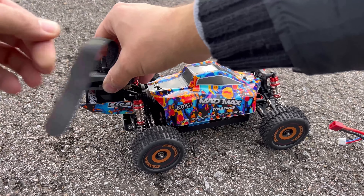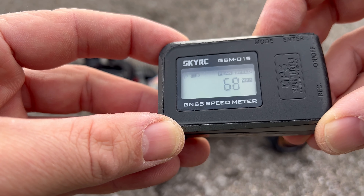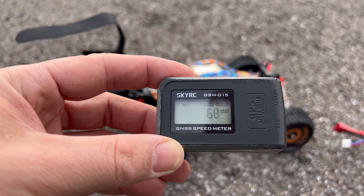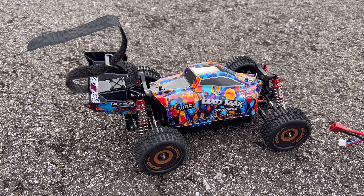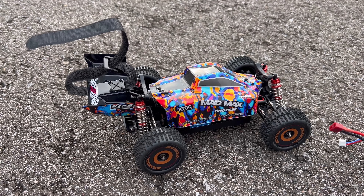Let's check — 68. That can't be, really. It doesn't feel much faster to be honest. I don't know, maybe the ESC is cutting down or something like that. But this thing is amazingly fast on 2S — no need to put it on 3S.